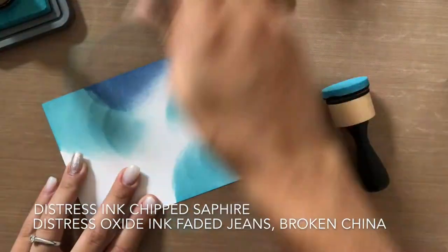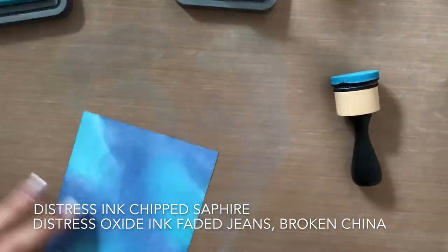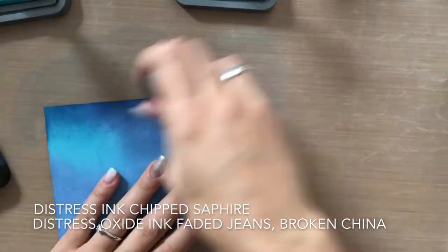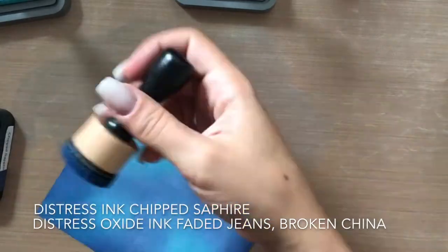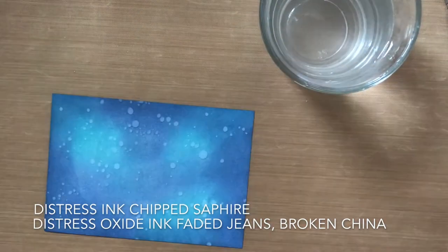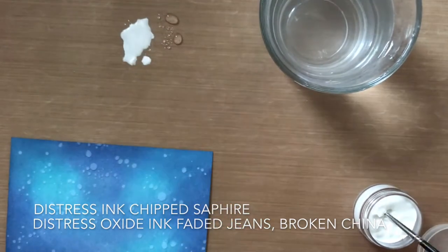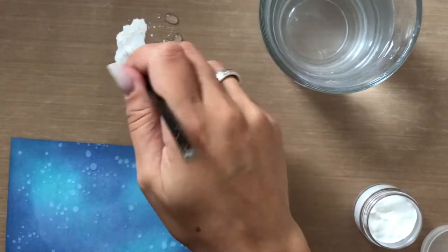Now I'm creating my background. I'm using Distress Oxide ink in Faded Jeans and Broken China, and I'm going into the edges with some Chipped Sapphire Distress ink to darken it up. Then I put water droplets on top and sprinkle white acrylic paint over the background.